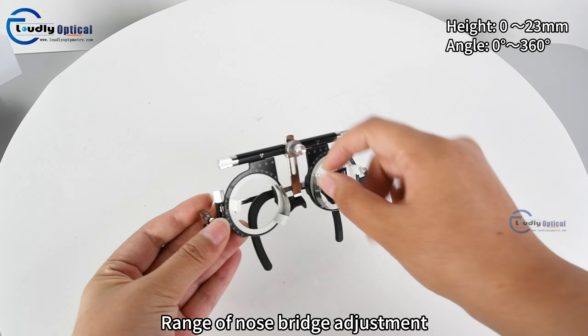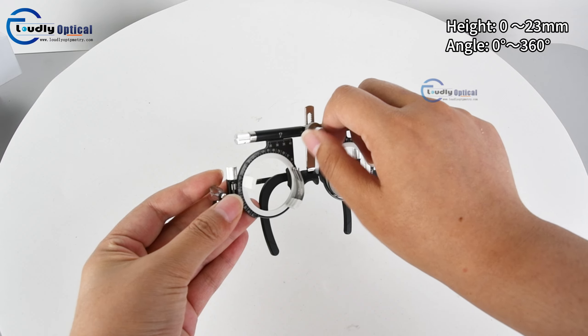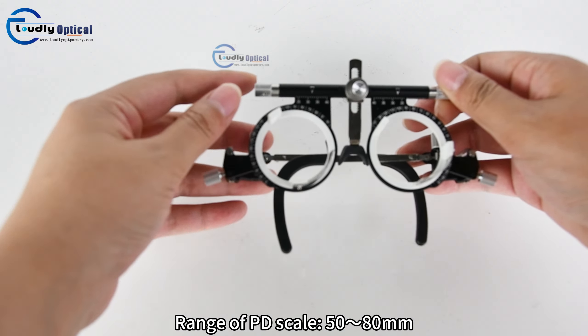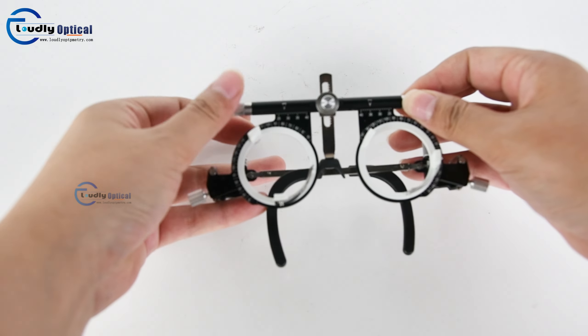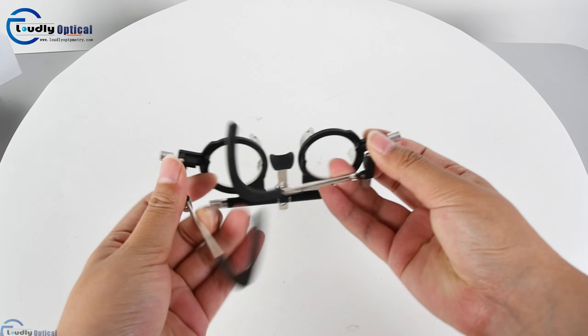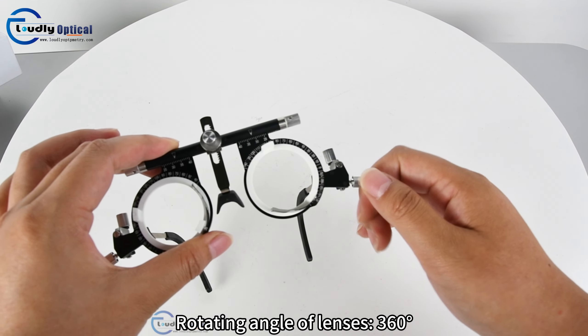Range of nose bridge adjustment. Range of PD scale 50-80 mm. Rotating angle of lenses: 360 degrees.